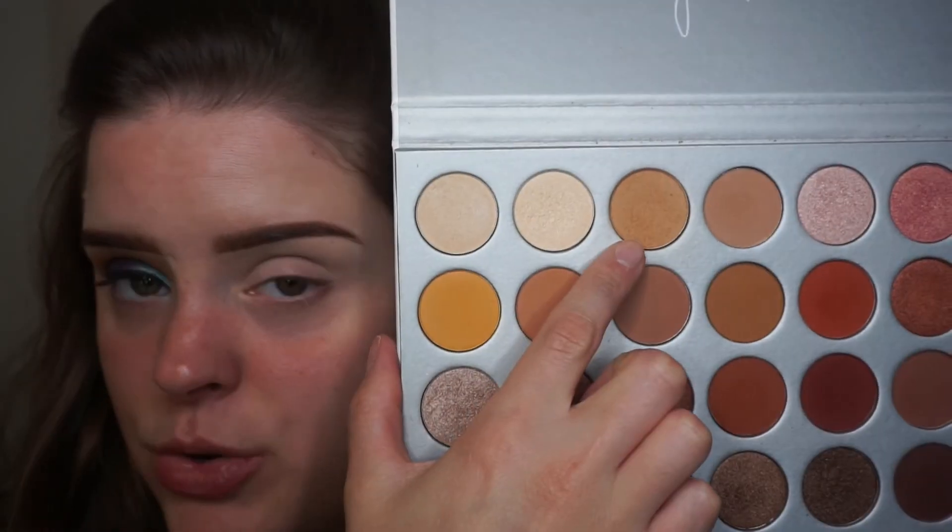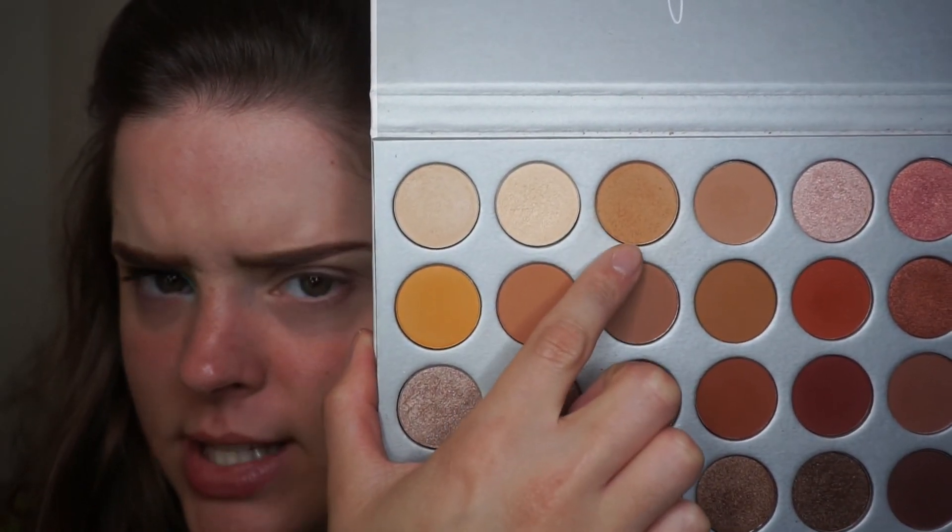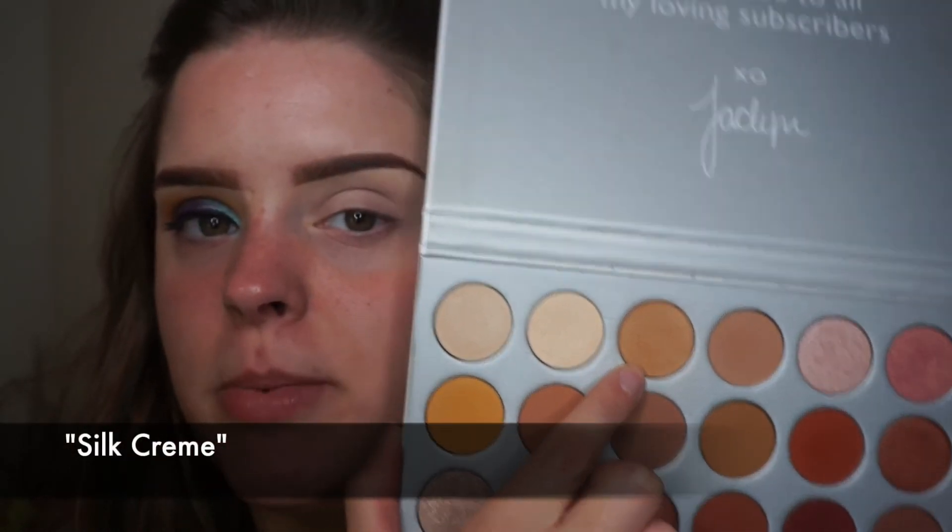The first shade I'm going into is Silk Cream - I think that's the name of it. I love this shade because it's just a perfect transition shade and it's a really gorgeous color. I'm going to put it in my crease.